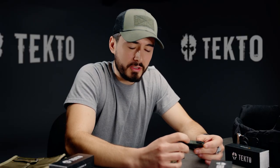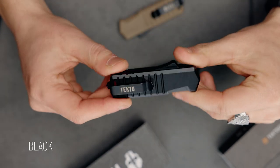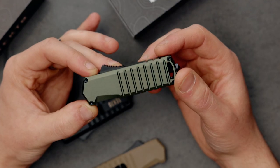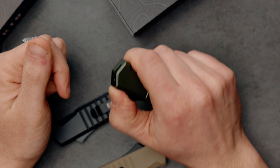The handle comes in three different colors: OD green, desert, and black. I want to point out the grooves on this handle — they are aesthetically pleasing. They give it a rugged feel, but they're strategically placed for extra texture and just an excellent grip.